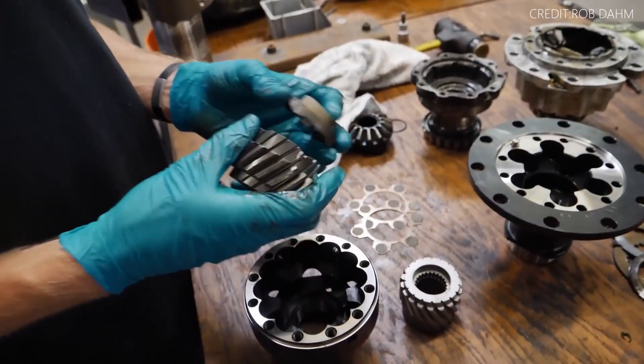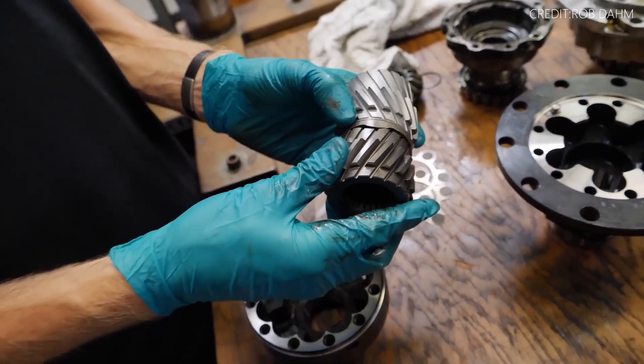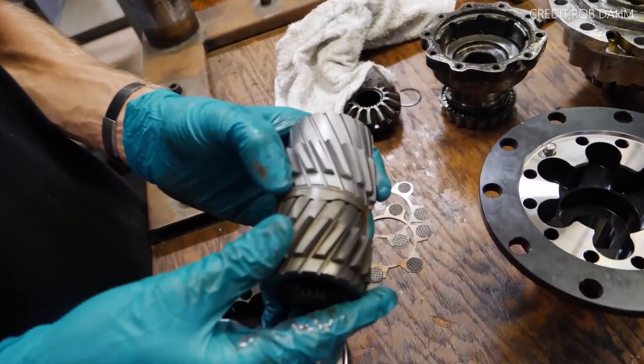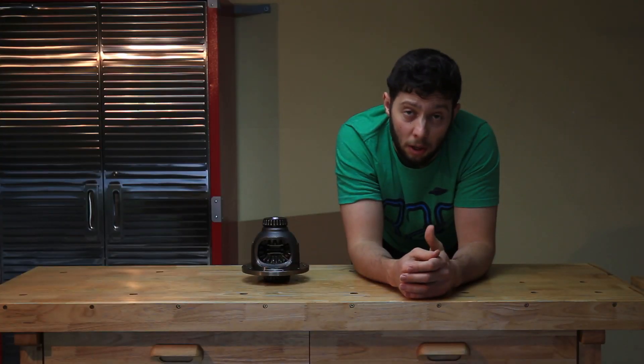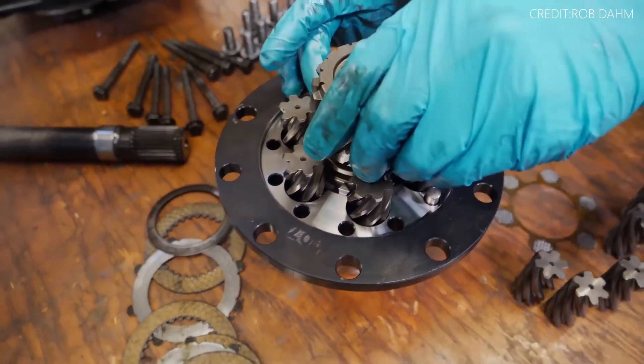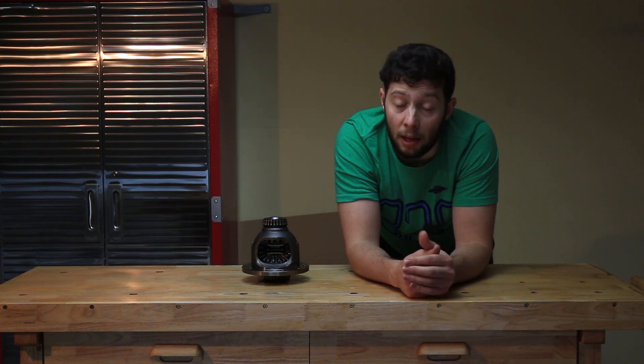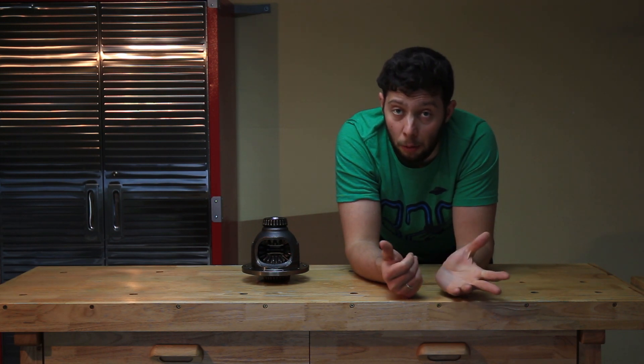From my understanding, the Wavetrak has a wave hub between the two side gears of the wheel, which keeps a constant load for both wheels at the same time. In this situation, if one tire is off the ground, then up to 100% of the power can go to the other tire that has traction. Wavetrak also claims that it can put down power under deceleration and not only under acceleration like the M Factory does.